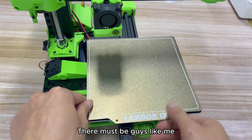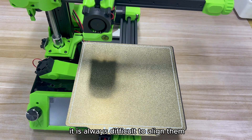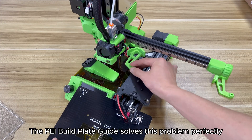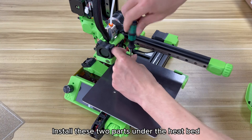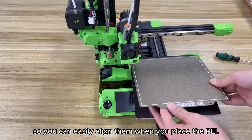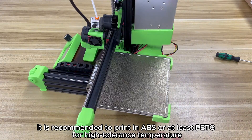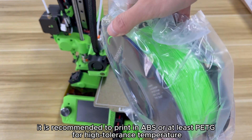Upgrade 4: PEI Build Plate Guide. Every time you put the PEI sheet on the heating bed, it can be difficult to align. This is especially troublesome when the heated bed is very hot. The Build Plate Guide solves this problem perfectly. Install these two parts under the heat bed — they are designed with snug edges at two corners of the heat bed so you can easily align the PEI when placing it. Since these parts are under the heated bed, it is recommended to print them in ABS or at least PETG for high temperature tolerance.